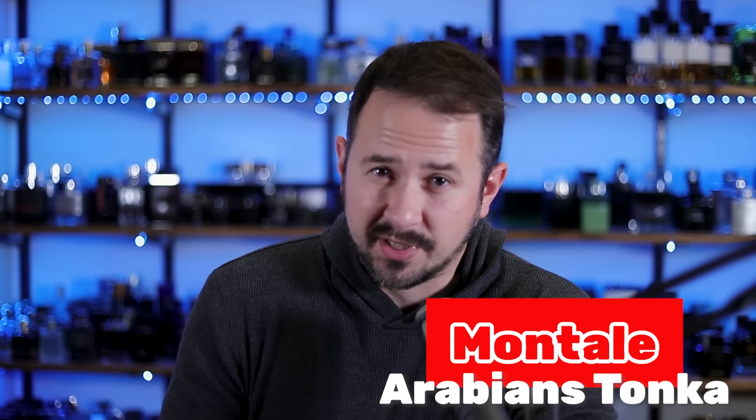Hey friends, Ash here. Welcome back to Extra Gents Scents. Hope you're doing well. Today I'm going to be talking about a fragrance that I've wanted to feature for a while now but just haven't gotten around to — so my bad on that. It is from Montal. It's called Arabian's Tonka. So let's jump into it.